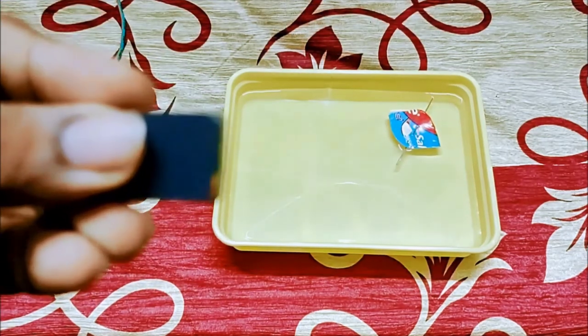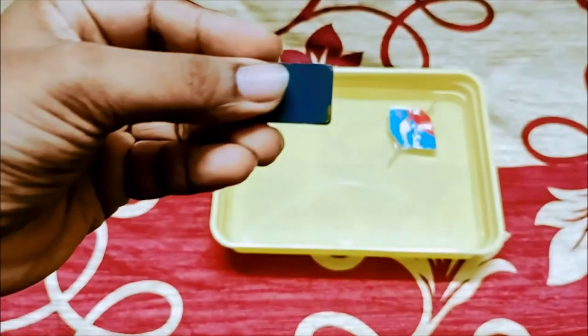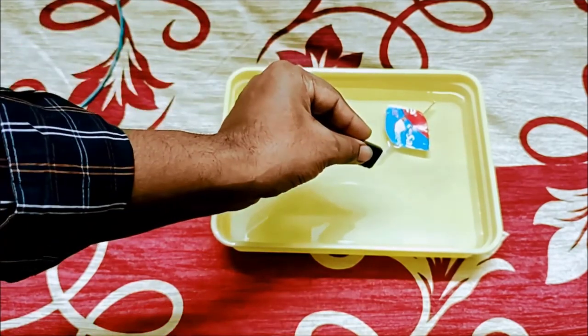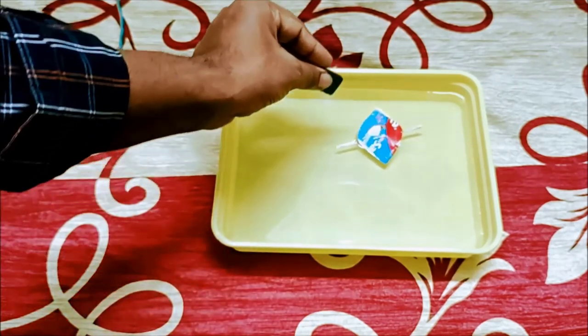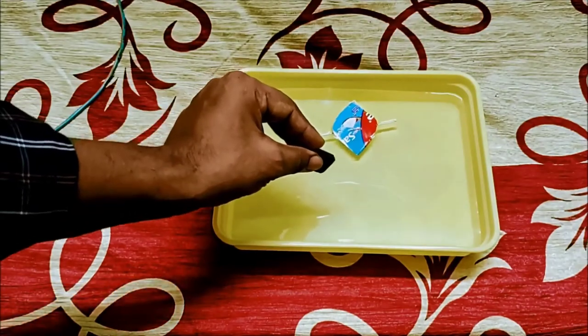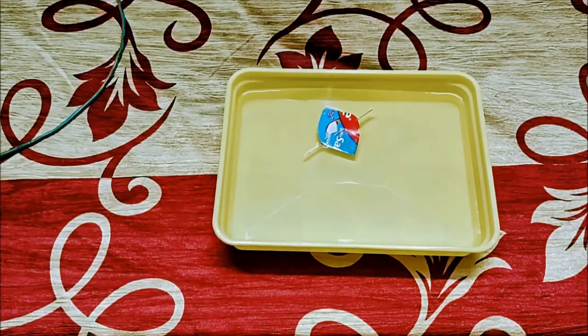When this bar magnet is brought nearer to the compass, the compass deflects from its position and does not align in the north-south direction. Its direction change depends upon the magnetic force it is experiencing because of the bar magnet. When the bar magnet is moved away, it again comes to the north-south direction.